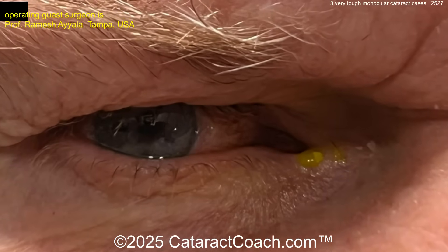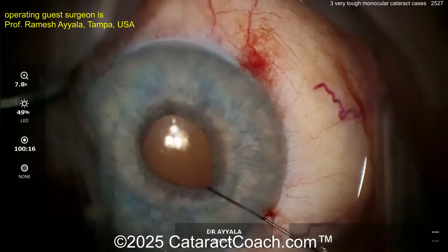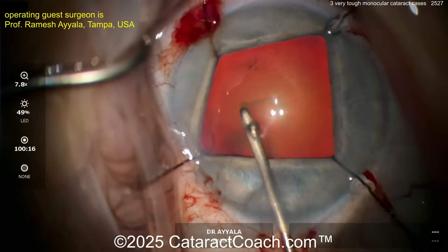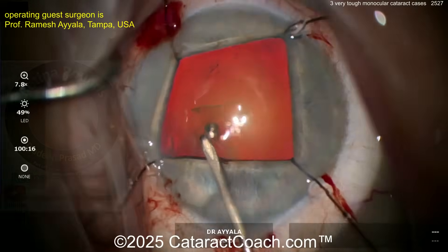Look at just the axis — it's going to be so difficult. Now here comes some iris hooks being placed. We have Professor Ramesh Ayala from the University of South Florida in Tampa as our guest surgeon here, a true master surgeon who's going to teach us the way.